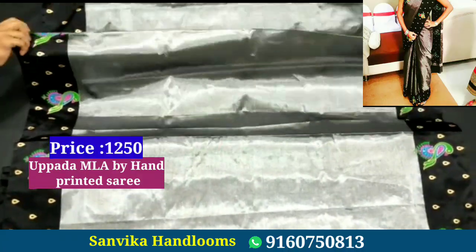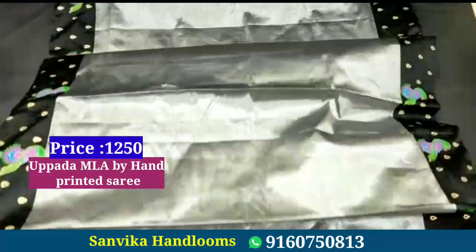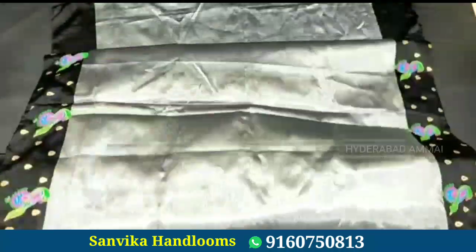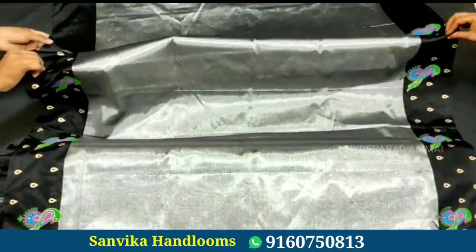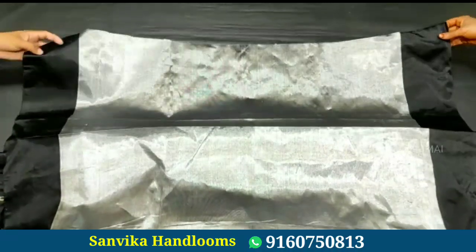This saree has a peacock design and a silver blouse. The color combination is very good and it is a trendy design.